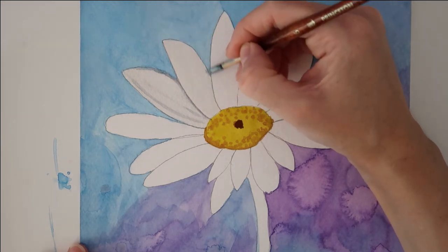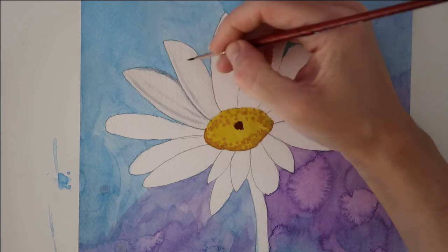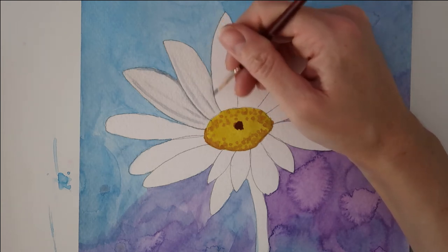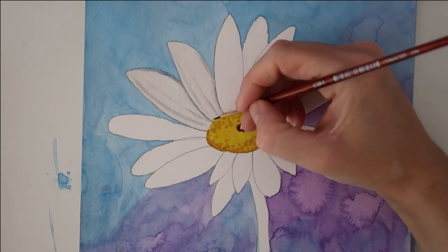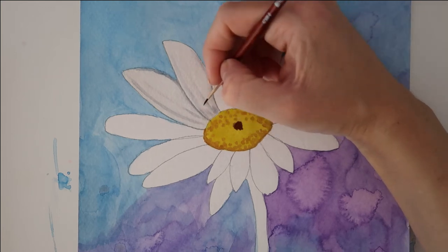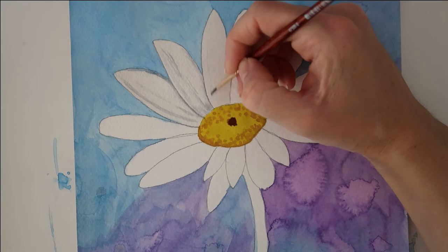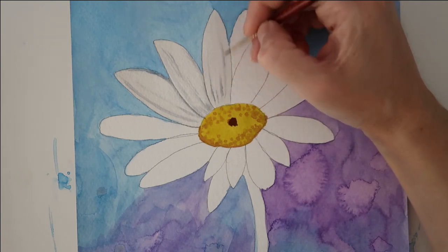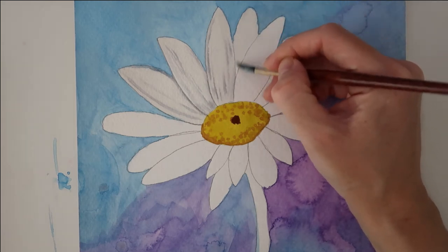I'm taking my Payne's Gray and painting on some very thin lines, just randomly — I'm not really paying too much attention. I'm going to take it across the edge of the petal, up the petal, and up the bottom edge as well. I'm basically drawing some very thin lines just to create a bit of texture within the petal. I'm making sure the Payne's Gray is not very watery because I don't want the color to spread within the petal. I'm going to continue painting the remaining petals and speed this up a little so I don't bore you with each individual petal.